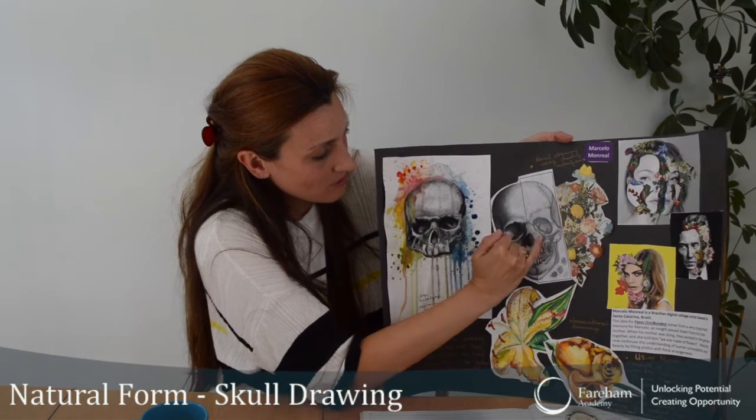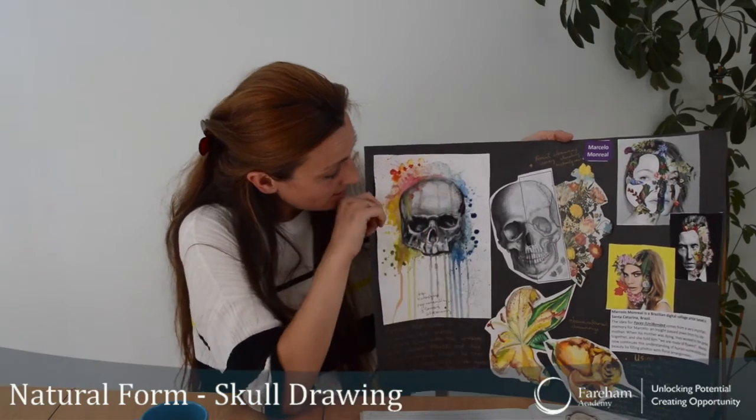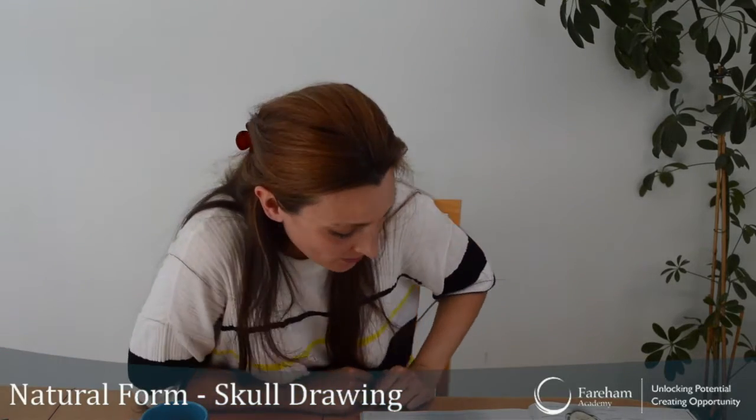So it looks quite realistic. I tried loads of various shading techniques here. But today what we'll do is we'll have a go at drawing the whole skull.